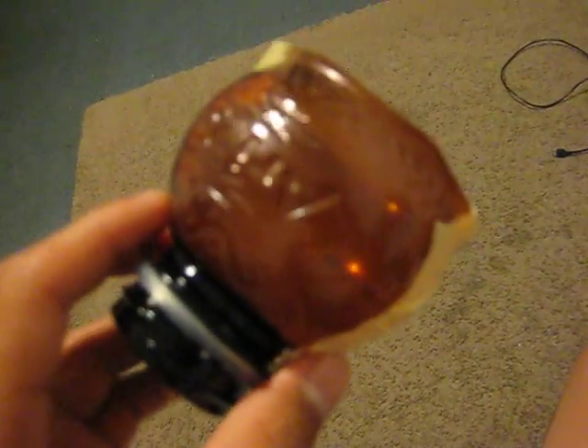Hi, what's up YouTube, this is SkaterHaters024 and this is a video on the fisheye that I made. All I use is a half cut bottle, some tape, and old 3D glasses. It'll work better if you use old glasses lenses that you don't use anymore.